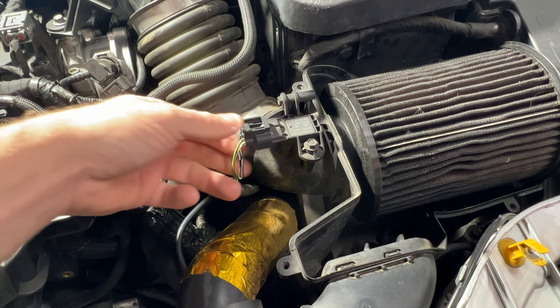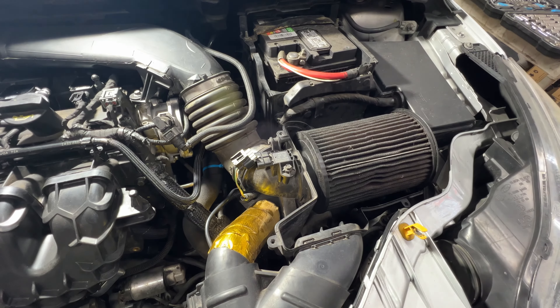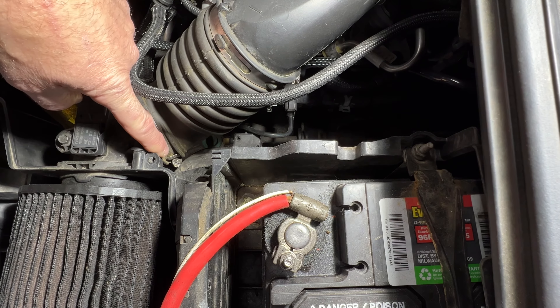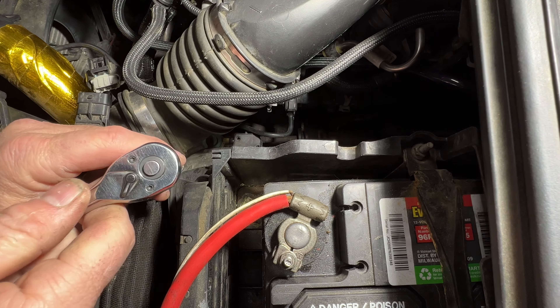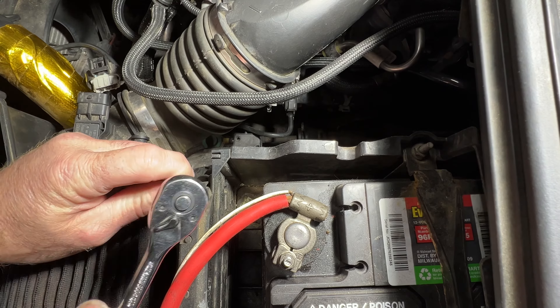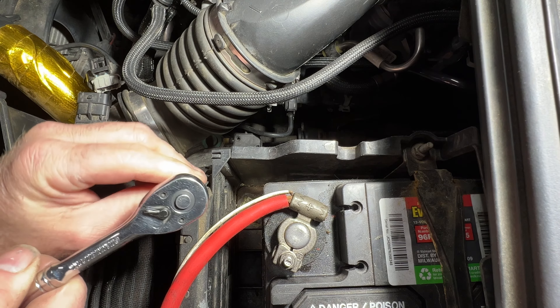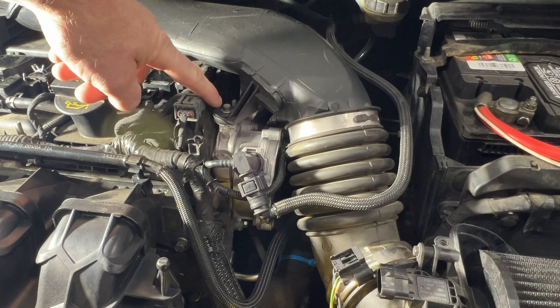Next we need to loosen up this hose clamp here. To get better access to the nut down there we can go ahead and take off this battery cover — this just kind of unsnaps on the sides and then just slide it out. That hose clamp is kind of hard to see but you can see the eight millimeter right there. Taking an extension, get down in there and let's go ahead and loosen that up.